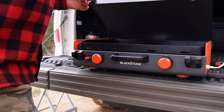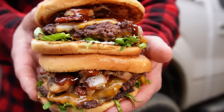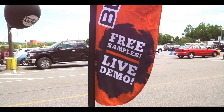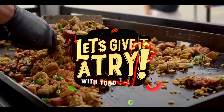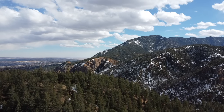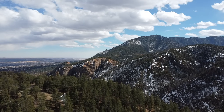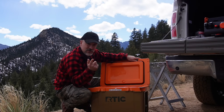Welcome back everybody. I have the Blackstone Camping Griddle and I'm in the beautiful foothills of the Colorado Rockies. Let's make a Steakhouse Smashburger. I prepped everything at home so we should be able to cook, have a great time, and enjoy the scenery.